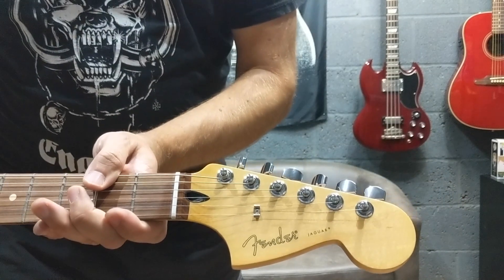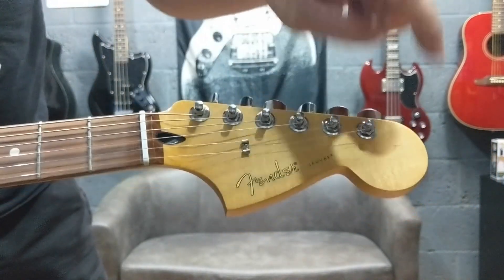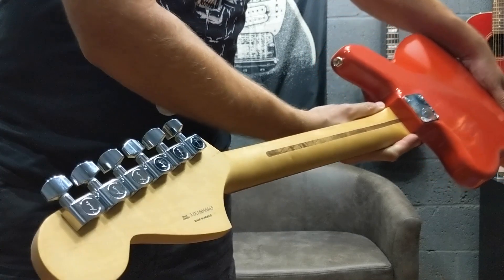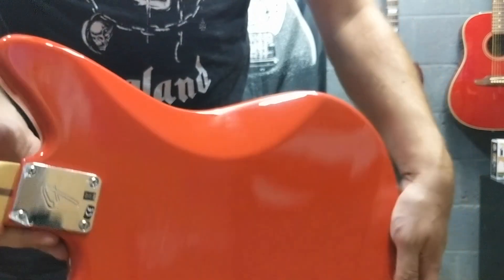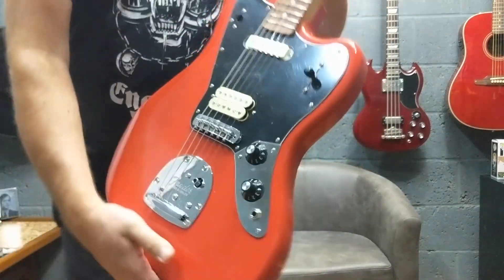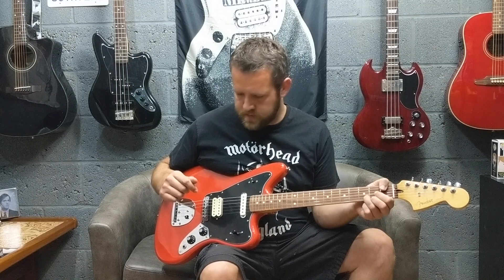They've gone back to the spaghetti logo on the Fender decal. The only thing I don't really like is they've put that tiny little Jaguar writing on the black top — I'd have preferred the old style. Modern style tuners, Mexican made 2018. It's got a matte finish to the back of the neck, which I prefer over the heavy gloss. You've got your belly cut there, and a nice weight to it.